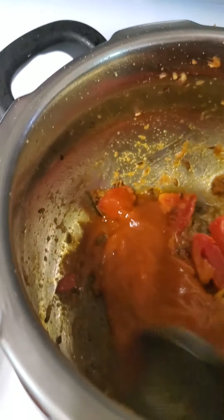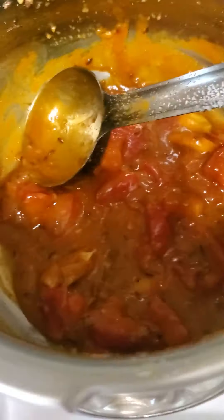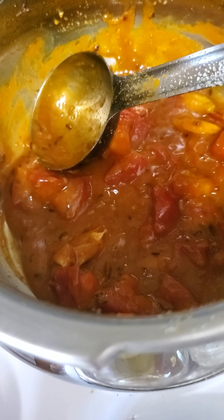Once you see the oil has separated, which happens faster here, you don't have to do much. Then put in the rest of the stuff, which is the rajma.